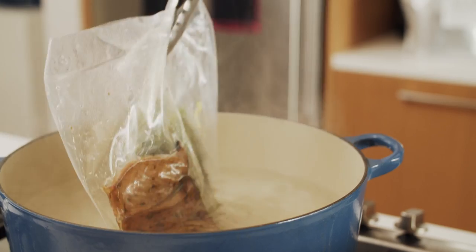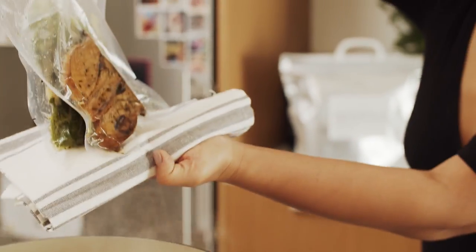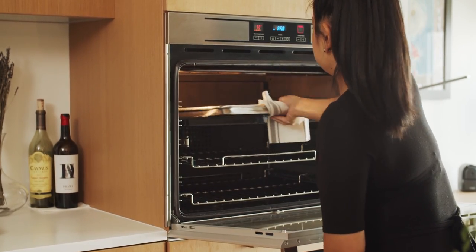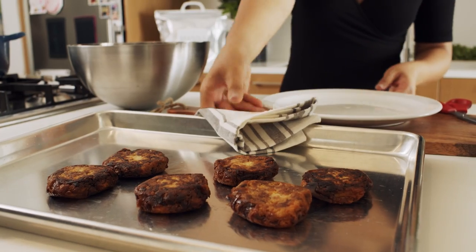Following the instructions provided on the bag, I've brought three liters of water to a boil, reduced to a simmer, and preheated my oven to 375. The latkes have been in the oven for 12 minutes, followed by both the oyster mushrooms and wilted greens into the water for eight minutes.